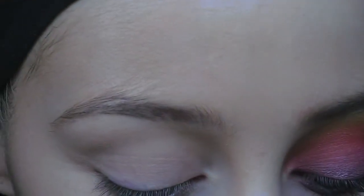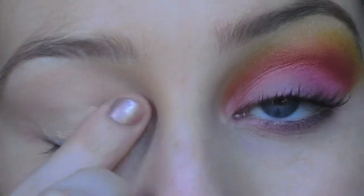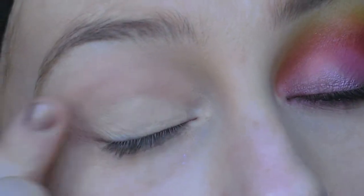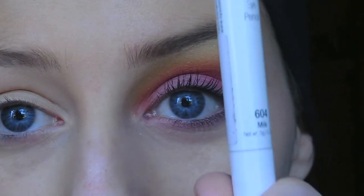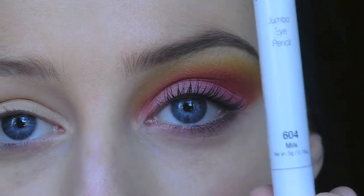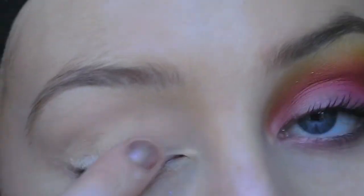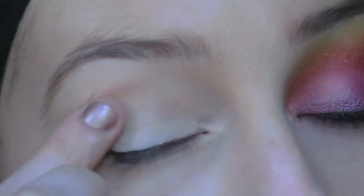I'm going to apply this all over the eyelid and up to the brow bone. Then I'm going to take a white base — this is just the NYX jumbo pencil in Milk — and the same thing applies: I'm just going to apply it all over the eyelid and up to the brow bone.